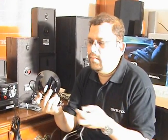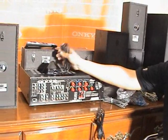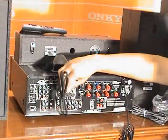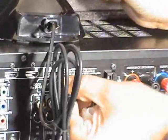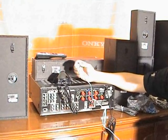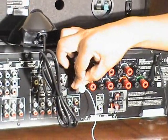Let us first install the system using the supplied accessories. Let's start with the easiest part: connecting the FM antenna and the iPod dock. The iPod dock gets plugged in here. The FM antenna — just push it in.